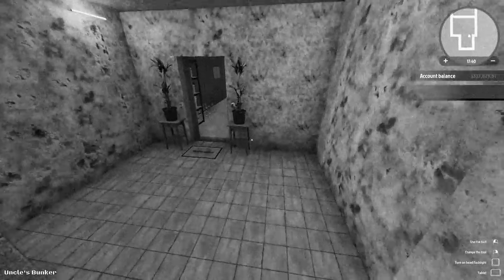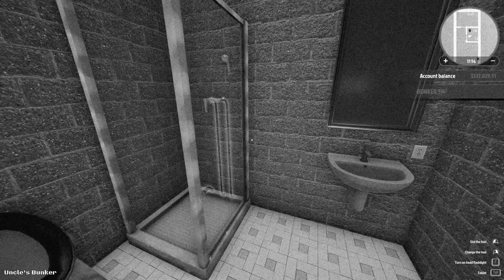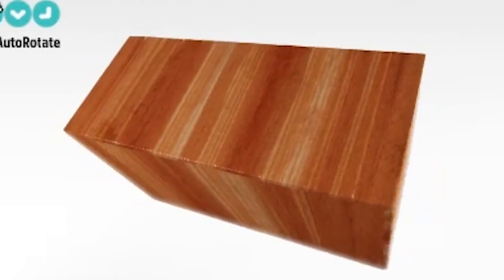Are you tired of coming home from the zombie apocalypse covered in fecal material and intestines? Do you want to melt both dirt, grime, and your sperm count down to nothing? Then you're going to need the brand new Sauninator 5000.